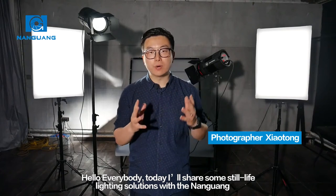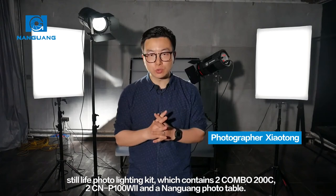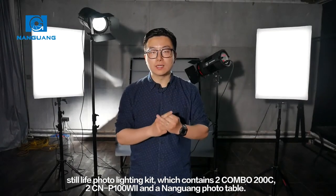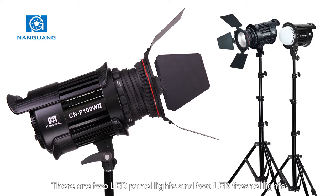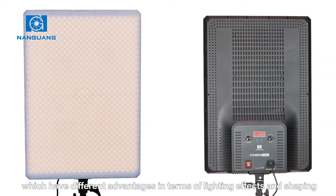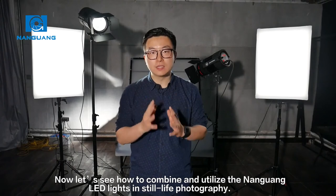Hello everybody. Today I'll share some still life lighting solutions with the Nanguang Still Life Photo Lighting Kit, which contains two Combo 200, two CN-P100W2, and a Nanguang photo table. There are two LED panel lights and two LED Fresnel lights, which have different advantages in terms of lighting effects and shaping. Now let's see how to combine and utilize the Nanguang LED lights in still life photography.